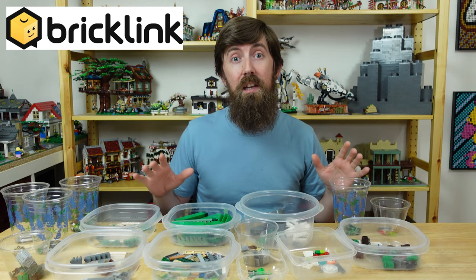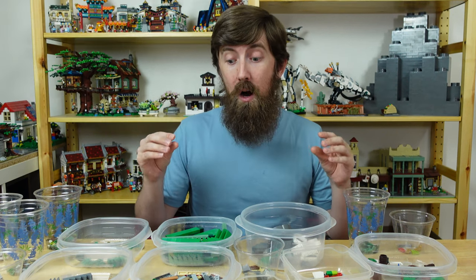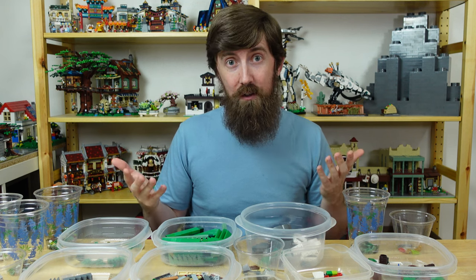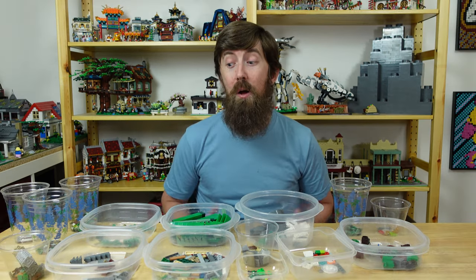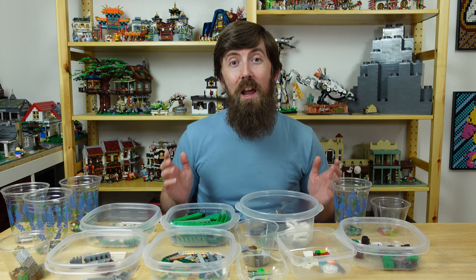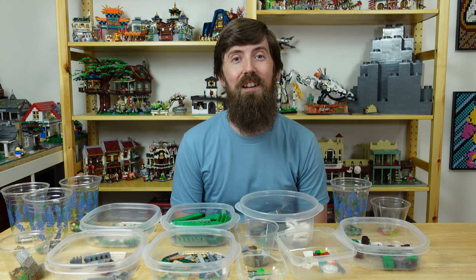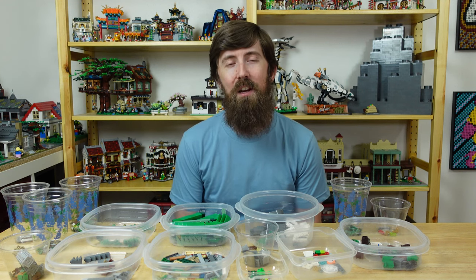So the total for all these pieces on BrickLink came to $74 — that's $54 more than what I paid for them. Now obviously I didn't need these specific pieces so I wouldn't have spent all $74, but I definitely know that I'll use most of these in future MOCs. All in all I'm pretty happy with my bulk brick haul, and while it was definitely unnecessary to catalog all the pieces and check their prices online, seeing their value actually helped relieve any buyer's remorse I might have had. Of course now I actually have to use them. But what about y'all — do you like buying Legos in bulk? Let me know in the comments and I hope you have a great day.